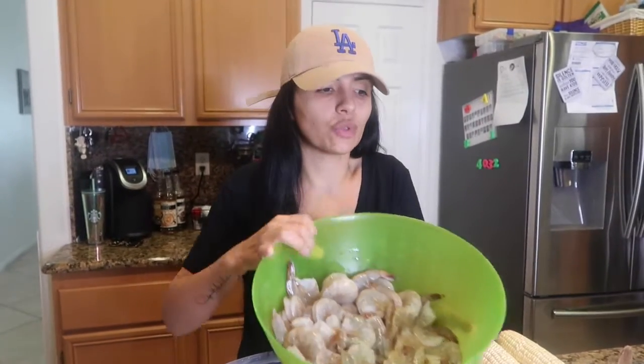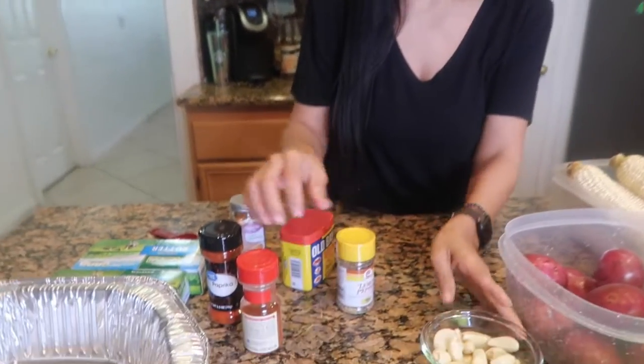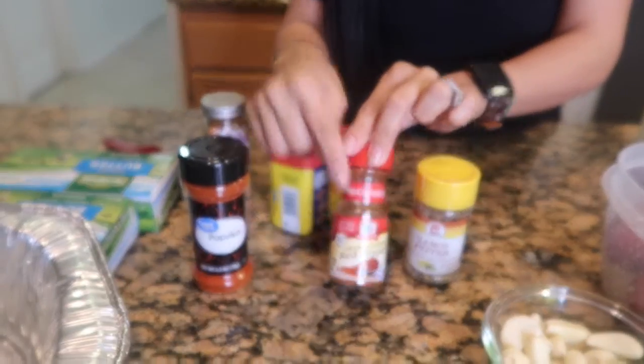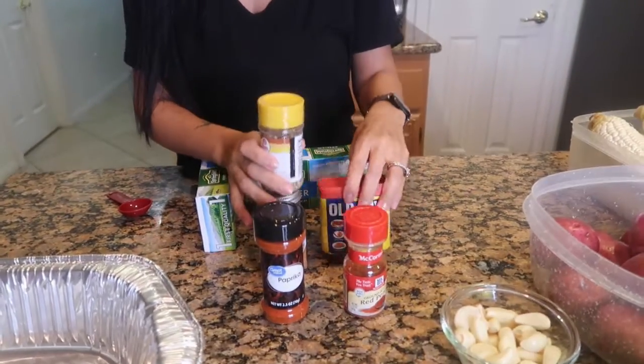For this recipe you're gonna need three pounds of shrimp and two pounds of crawfish. You'll also need corn, potatoes, and garlic. For the seasoning you're gonna need lemon pepper, cayenne pepper, paprika, Old Bay, and Cajun seasoning. The last ingredient is butter — you're gonna need lots and lots of butter. We'll use a little salt since the seasonings are pretty salty and I don't want the sauce to come out too salty.